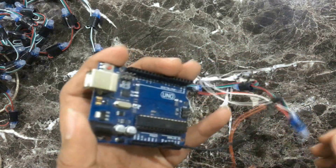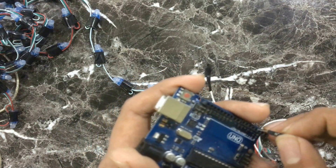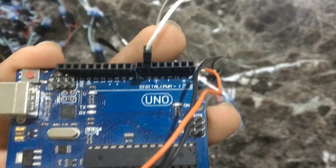Now connect a jumper wire to the Arduino. The positive wire of the pixel light will go to the plus 5 volt pin of the Arduino. The negative of the pixel light goes to the ground of the Arduino, labelled as GND, and the signal wire of the pixel light goes to pin 6 of the Arduino.